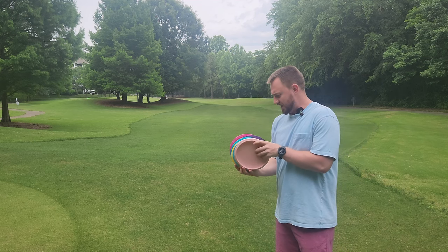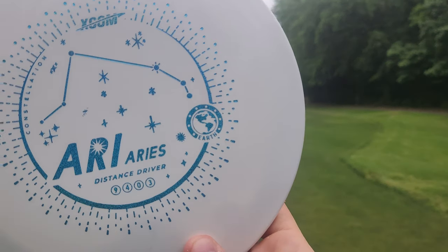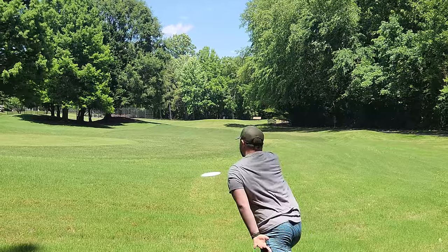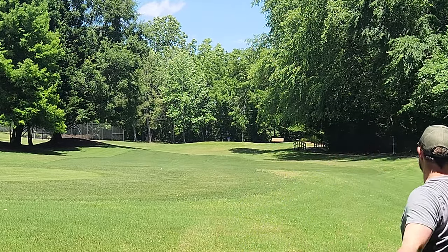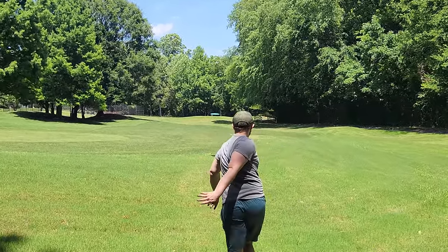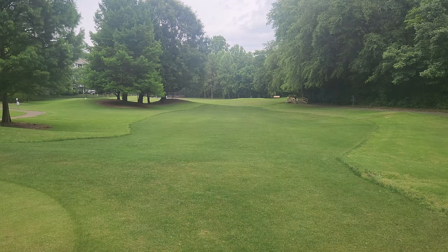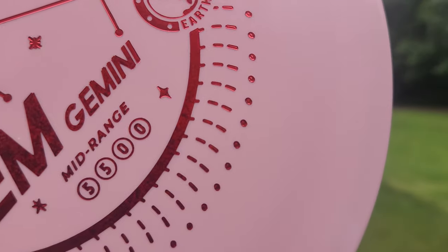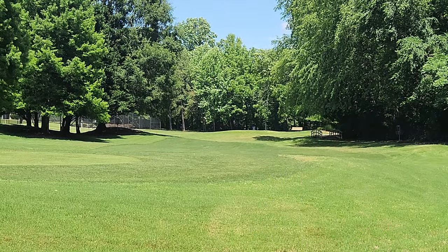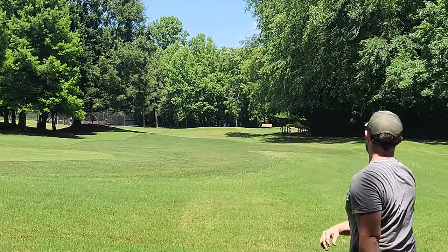We've got about half baseline and half premium, so we'll go over the baseline stuff first. We've got the Aries, a 9-4-0-3 Firebird-type disc — another pro-style feeling disc. Then we've got the Pisces, which is probably the worst feeling of the bunch; it's like an extra weird feeling T-Bird. The plastic is super grippy and sticky — 7-5-0-2. And then we have two Geminis, which is a 5-5-0-0 mid-range, which I expect to be very straight, point-and-shoot.